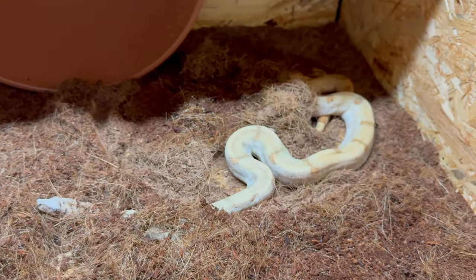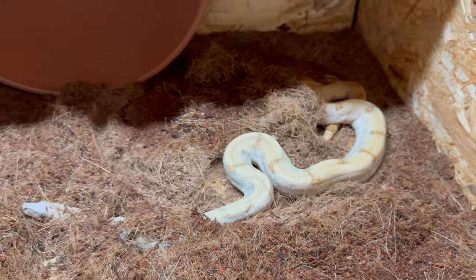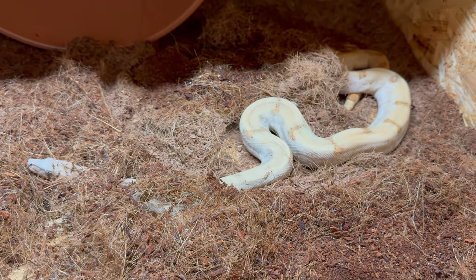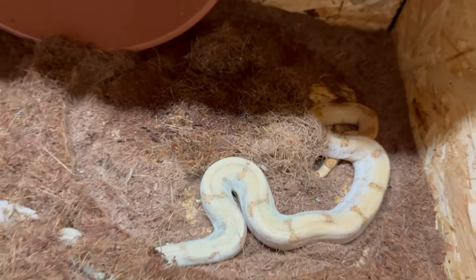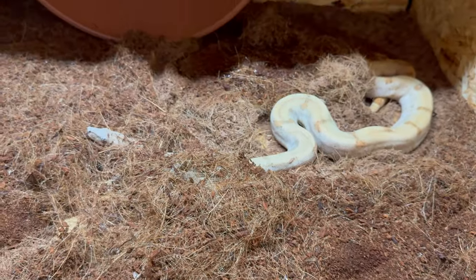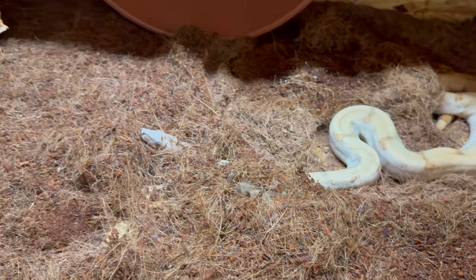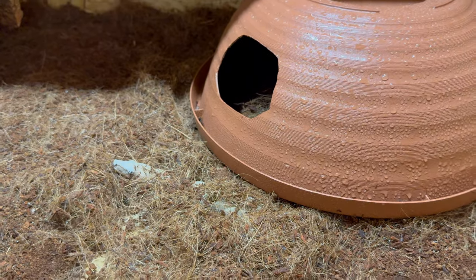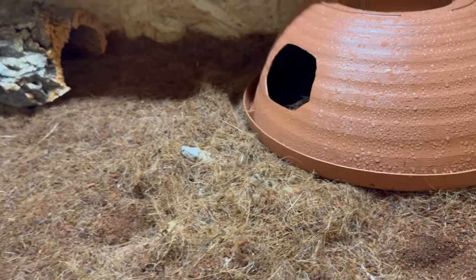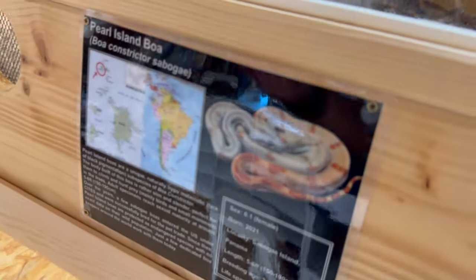I keep checking online and locally there's none available. I hope that my friend Udo, who produced this beautiful female back in 2021, is going to have another litter at some point. So if anyone, preferably in Europe, has any pure Saboge — no Taboge, nothing like that — just the real deal, pure Saboge Pearl Island boas, please reach out. Beautiful animals.